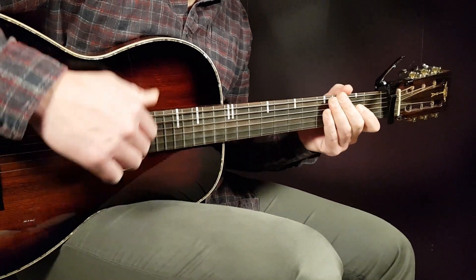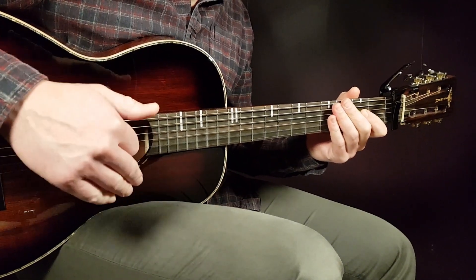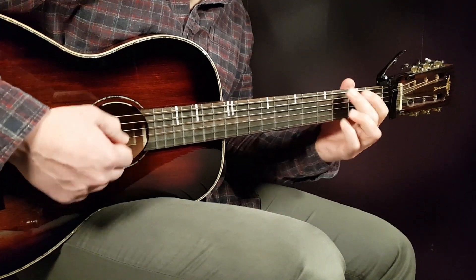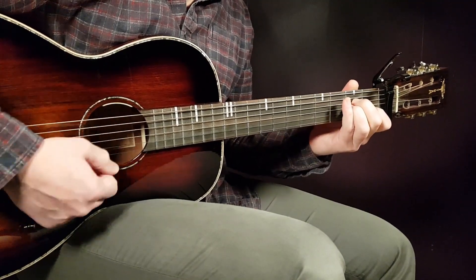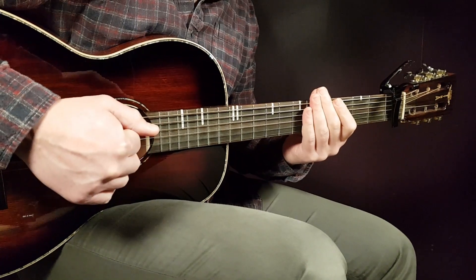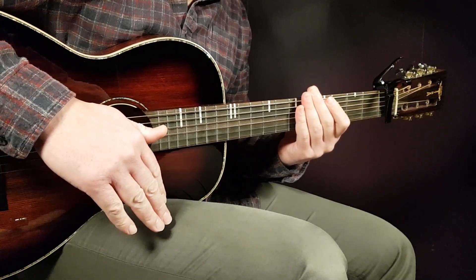Then you repeat this in the next round. The only difference is that the ending chord — the F — you replace with A minor instead. So you play F one, G one, C two downs, C/B two downs, and then A minor. You then repeat this again with the A minor ending. So far we have three rounds: the first round with the F ending, and the last two rounds with the A minor ending.